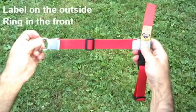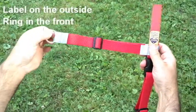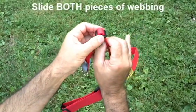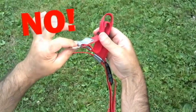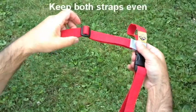The label is going to go on your dog's left shoulder with the label facing out. The ring is going to go to the front of your dog. You are going to slide both pieces of webbing through the hardware at the same time — keep them even and adjust it to your dog's chest.